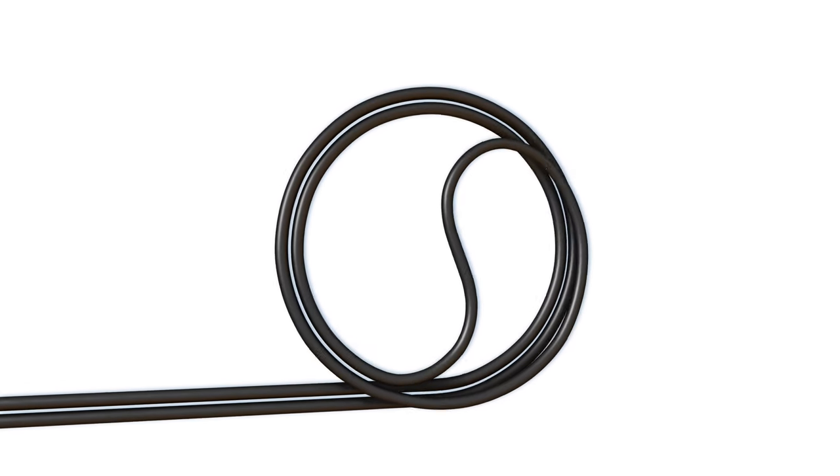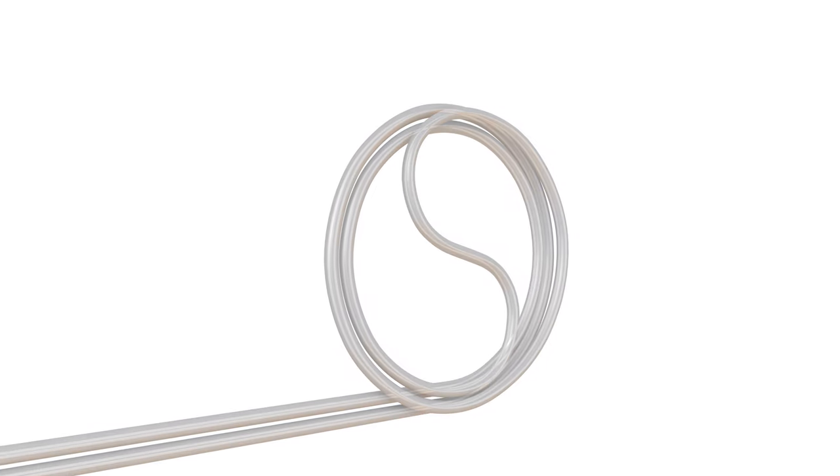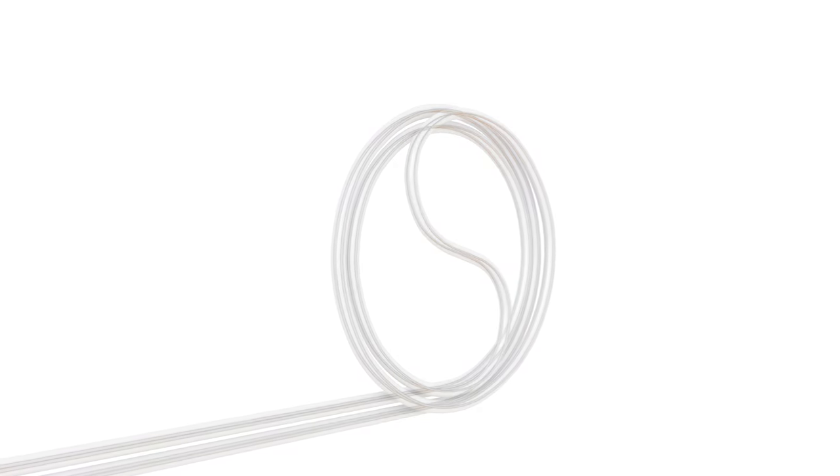AFL recommends that you extend the cable out of the hand hole and find the center of the cable to be coiled. Remove all twists in the slack cable loop. If a twist remains in the slack cable, it should be manipulated into the duct rather than stored in the slack coil.